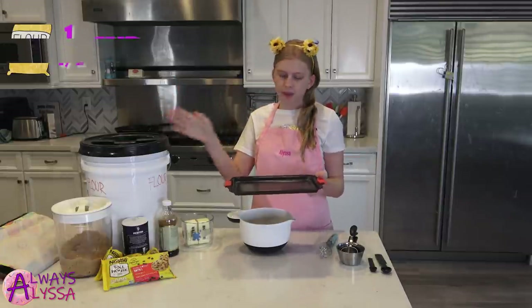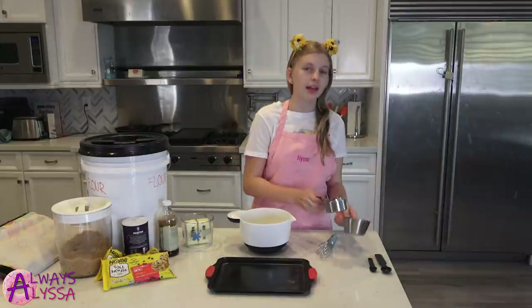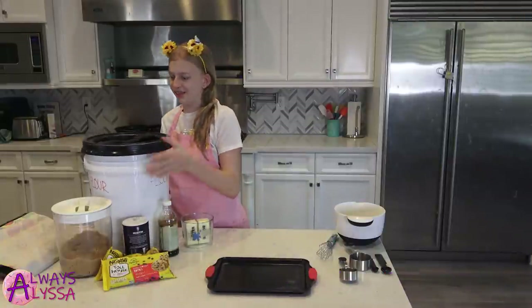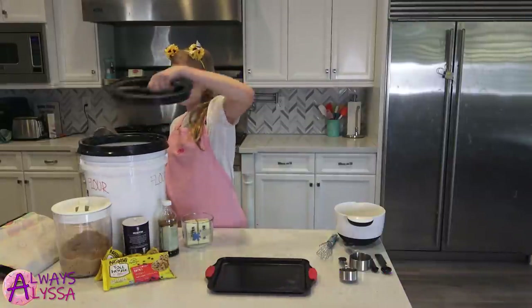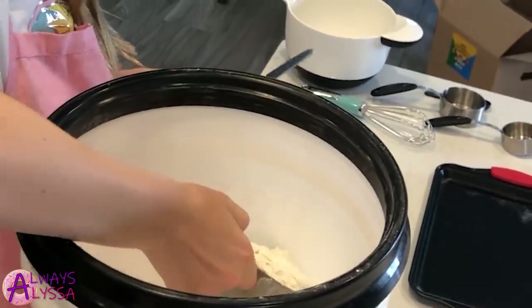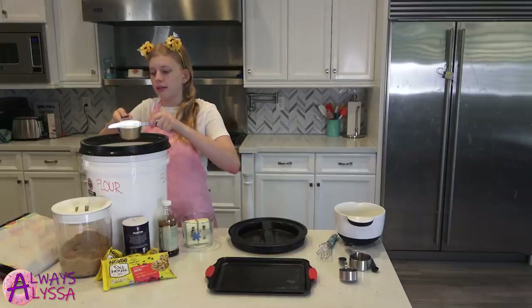So we're gonna get our one and a half cups of flour and spread it on the baking sheet, then bake it for 12 to 15 minutes. One and a half cups of flour. Gonna scoop out our flour, and I always use a butter knife to flatten out the top so you get just the right amount.